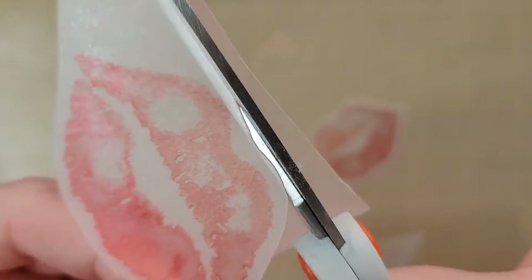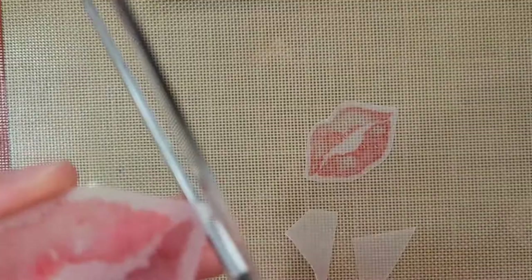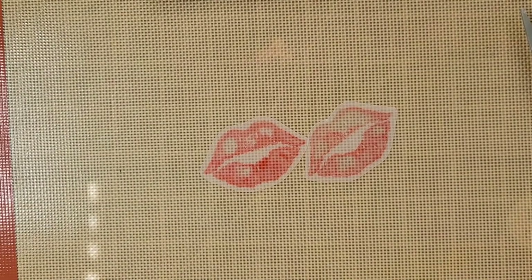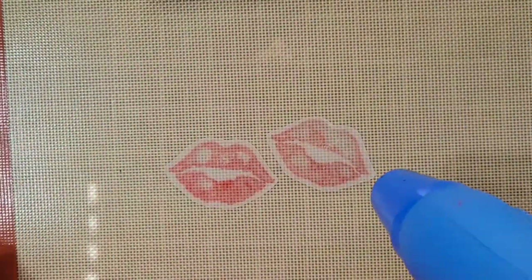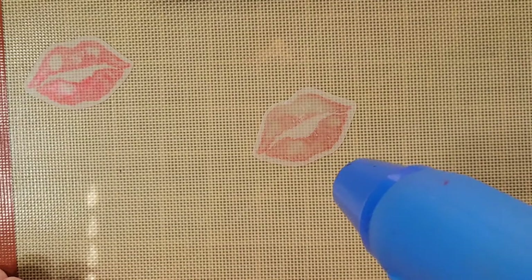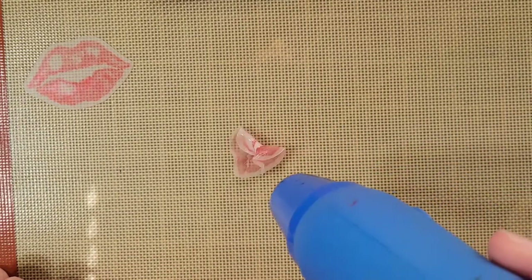I did try with the pink — I don't remember the color exactly, but it was a sort of purpley tinted pink alcohol ink, and the lips were too light and they didn't actually show up. So you will have to pick and choose your colors. Make sure they're a little bit darker. I've only tried a couple of the reds and the pink, and the reds work just fine.